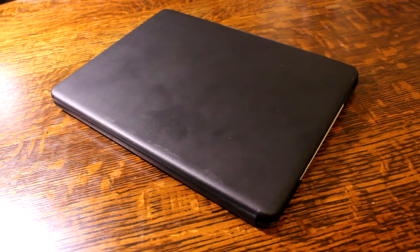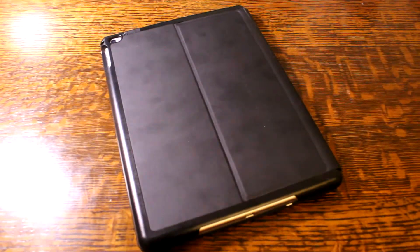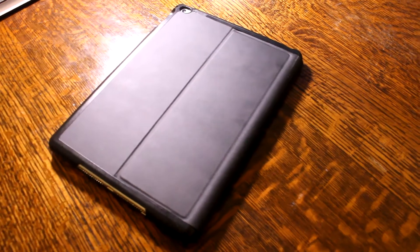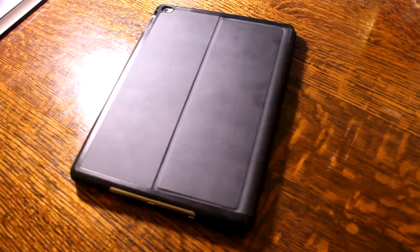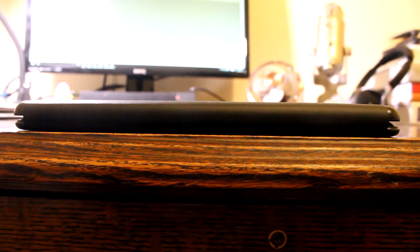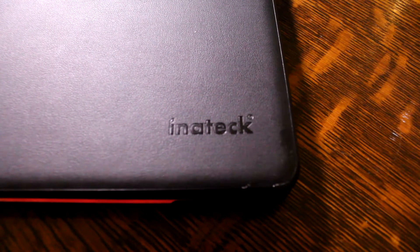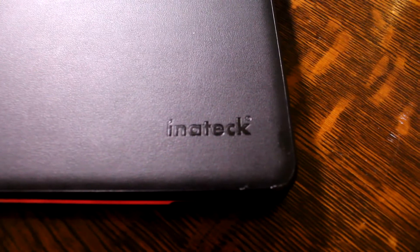The Inatec keyboard case features a chassis consisting of a polycarbonate shell with a faux leather finish on the front and back. The overall design is very minimalistic with a very elegant all-black look. The case feels very durable and the thickness measures in at around 1.8 centimeters when closed. The keyboard case does add a bit of bulk, as you can see, but frankly speaking it's not as bad as some keyboard cases I have handled in the past.